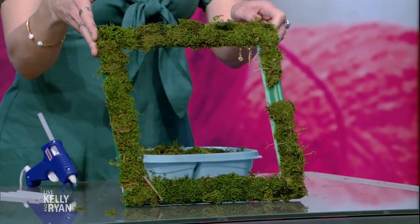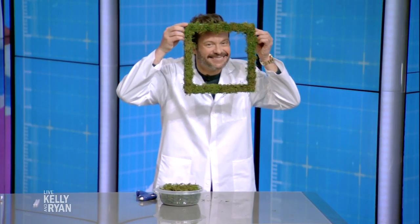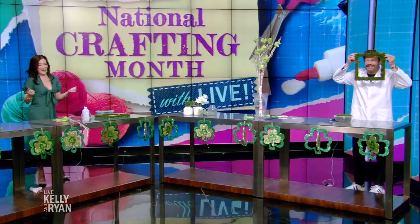This is real moss — real and beautiful. I love the texture. Or you can frame your face — Happy St. Patrick's Day! How lucky.